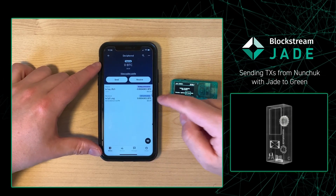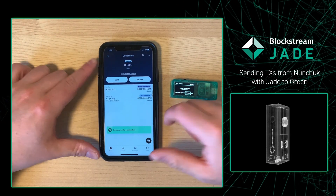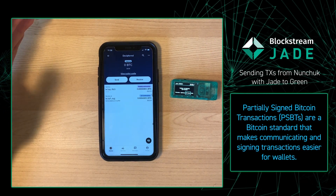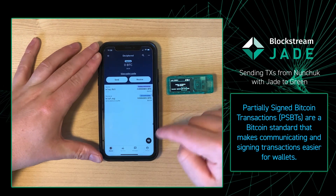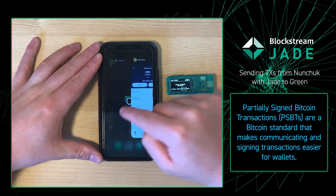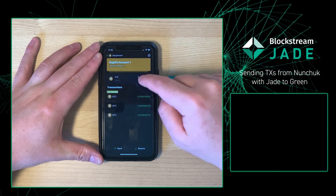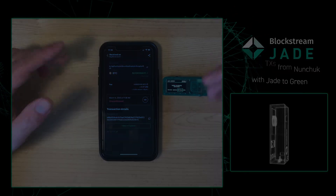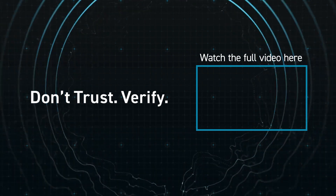And just like that, you have sent your first transaction out of your Jade wallet by signing a partially signed Bitcoin transaction. We can now go over to our Blockstream Green wallet and see the transaction in there — an unconfirmed transaction visible within our Blockstream Green wallet. Nice job, we'll see you in the next one.